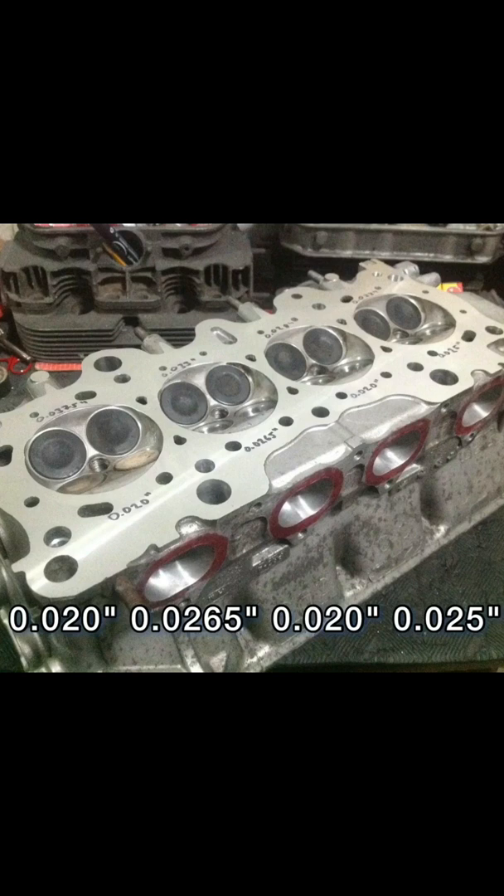Looking at the intake side, it's 0.0375 on chamber 1, then 0.033, 0.035, and 0.034. You can get the chamber volume equalized in CC and volume tested, but knowing these depths are different from one another makes it certain each chamber will dynamically perform differently.